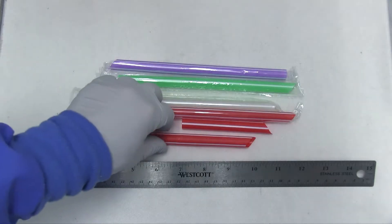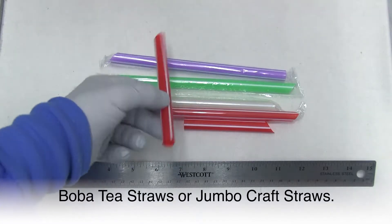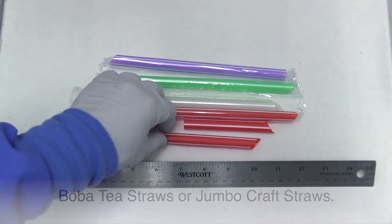I will be embedding the stent arteries in a straw with OCT embedding medium. This will give nice support for cutting through the stent.